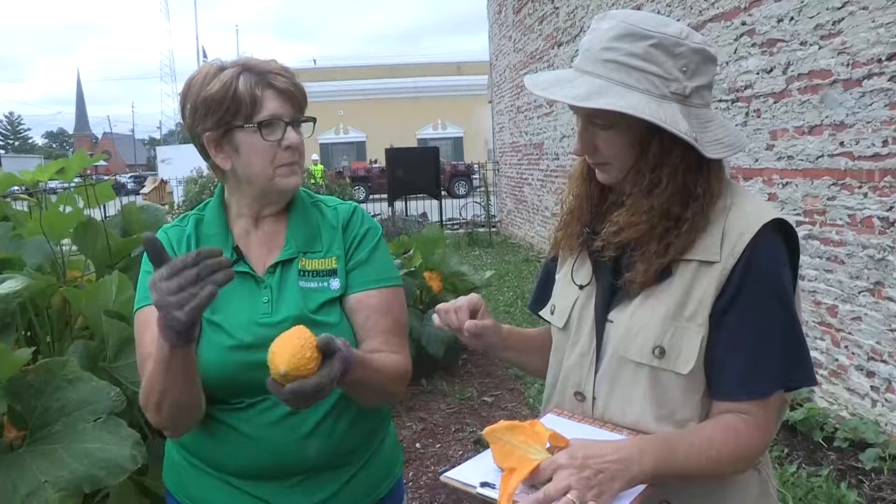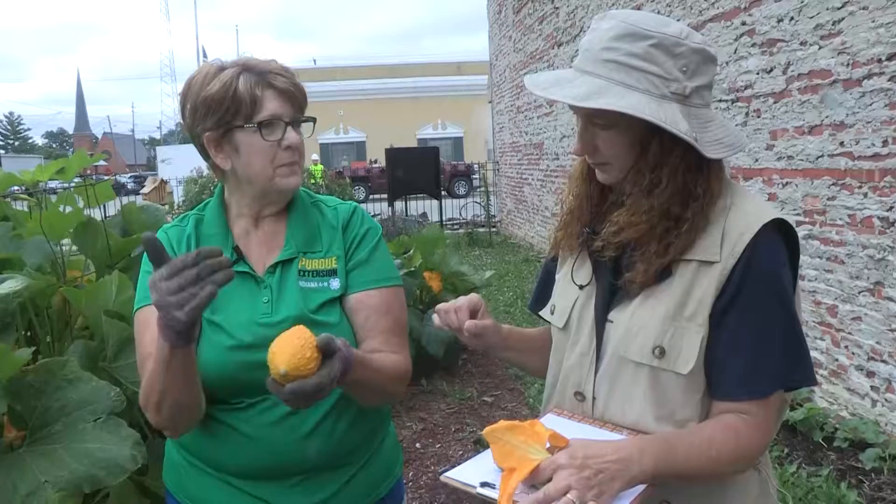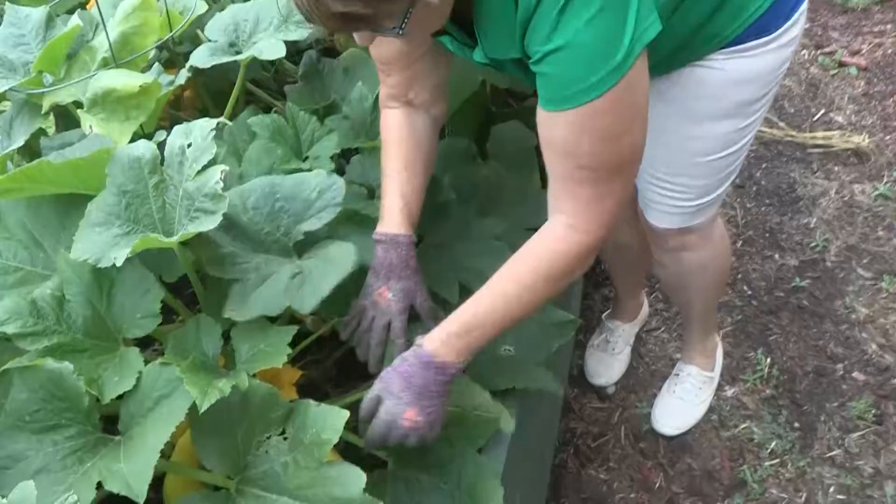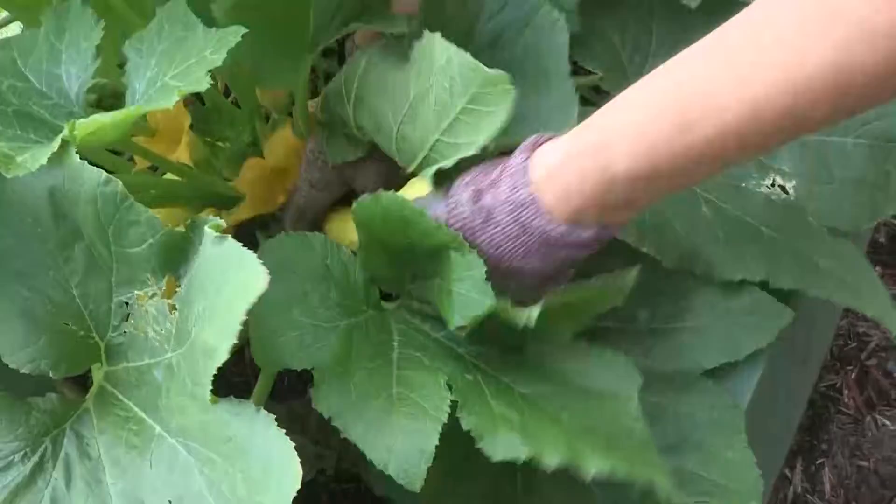You can eat this crookneck squash. Feel it — it's hard. So you're going to have to cut this up and boil it first, then you can bake it in the oven with a savory mix of spices or brown sugar and butter, however you like it. And look, here's a different kind of yellow squash — we're going to twist him off too. You've got to be careful not to hurt your vine. Isn't it beautiful?